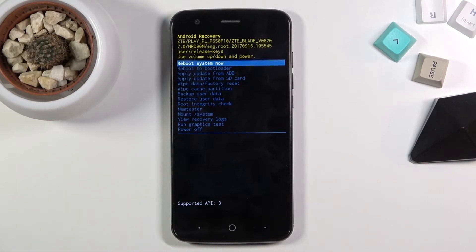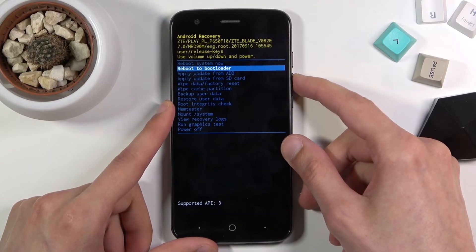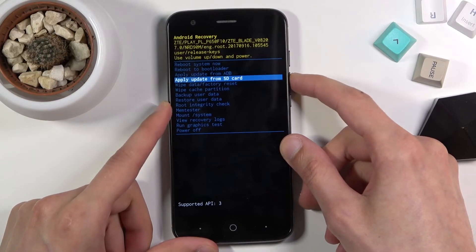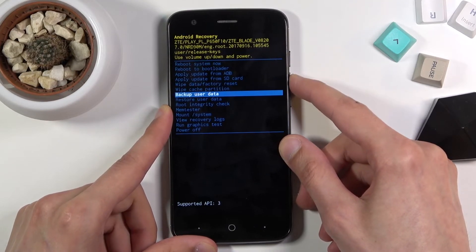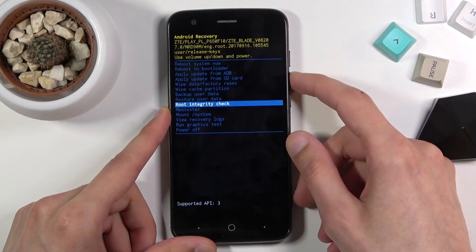Now that being said, from here we can boot back into Android, reboot to bootloader, apply updates from ADB or SD card, wipe data or cache partition, backup, restore the device, check the root integrity.